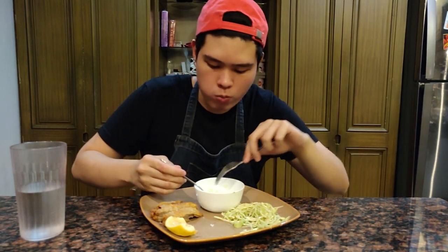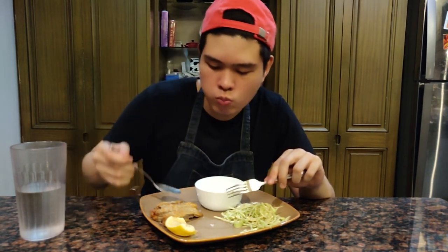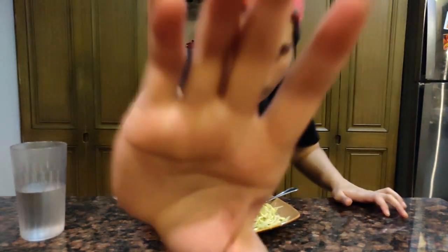Sana masubukan ninyo itong recipe na ito at ipaalam sa akin kung anong kinalabasan ng tonkatsu ninyo. As always, thank you for watching this video. Kapag nagustuhan ninyo siya, please don't forget to hit that like and subscribe button. Huwag nyo din kalimutang i-share at i-click ang bell notifications para malaman ninyo kung may bago akong post. This is Andrew from Tom Goods Media, signing off.